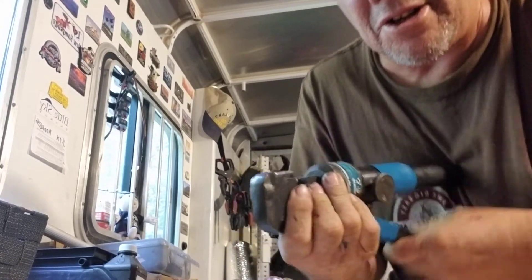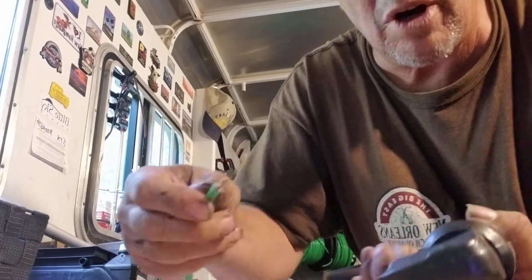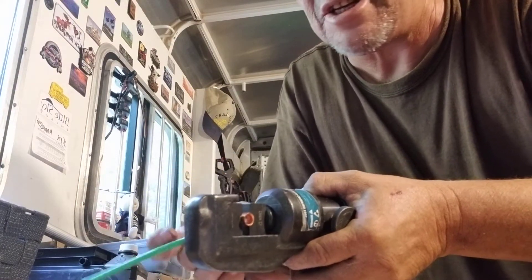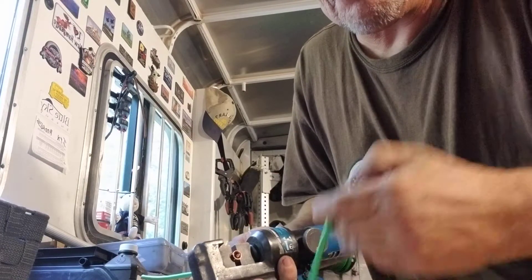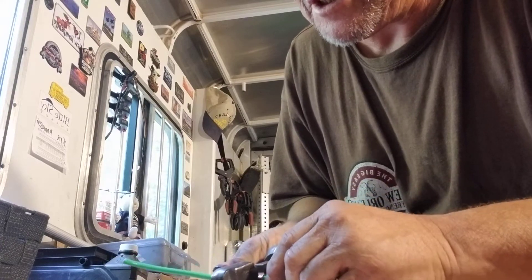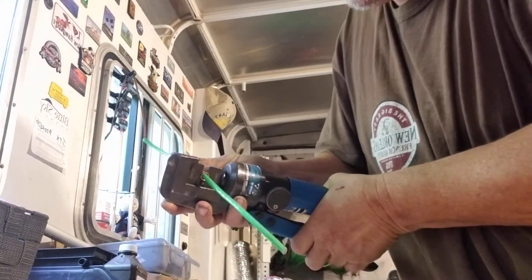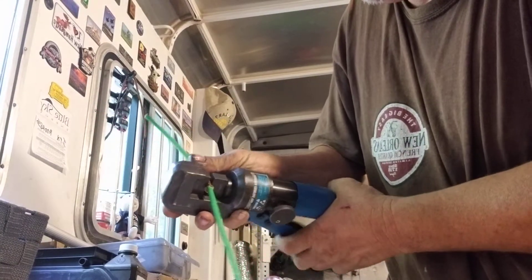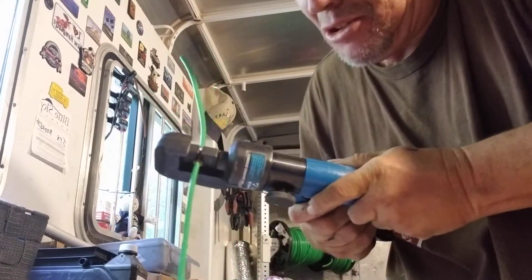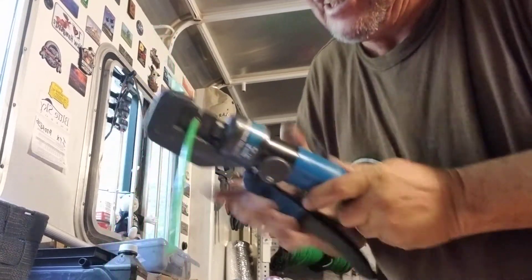You're going to put the wire in and bring it down. One wire — your number eight — goes in on one side, and the other wire, which is probably going to be your solar panel wire, goes on the other side. You overlap them and then crimp them together to make them one wire. Crimp it as tight as you can get it.